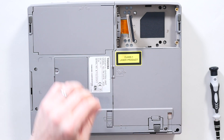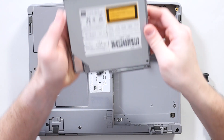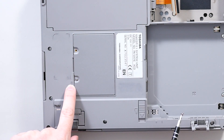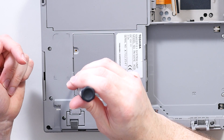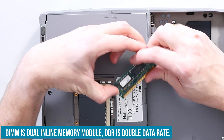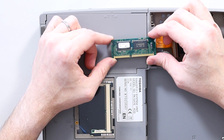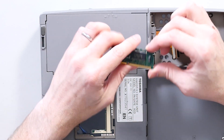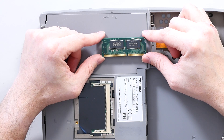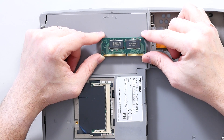Class 1 laser product — no prizes for guessing what that's going to be. And this, I'm guessing from this tiny mark here, is going to be memory. A nice little stick — I don't even think it's DIMM, I think this is just single-speed memory. I think this laptop actually had a whopping 64 megabytes of RAM in it, which at the time was quite a lot.